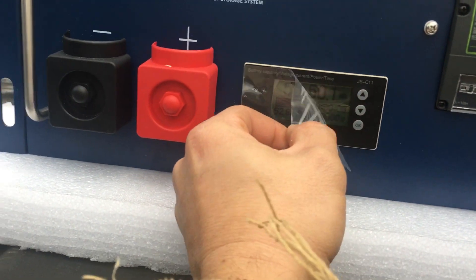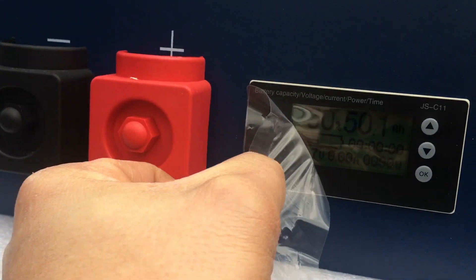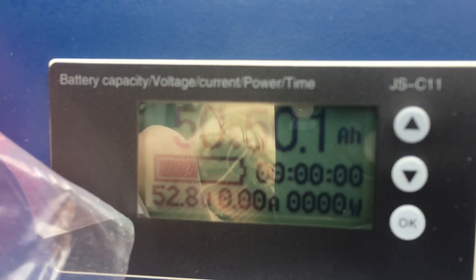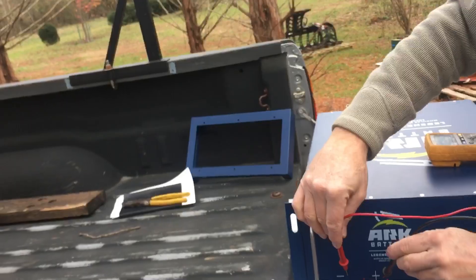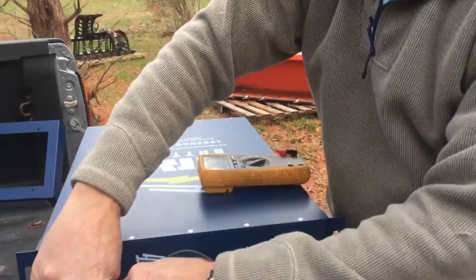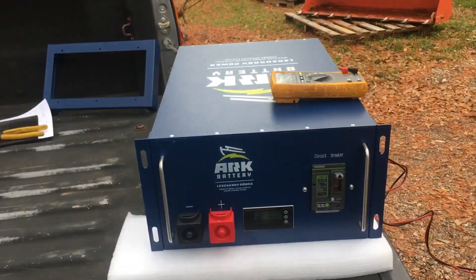Look at the screen — 50.1 volts. It beeped. It's got a nice little display on there showing amps and amp draw. That's a plenty nice screen. Check out this new lithium battery — there's the woodcarver. It's reading 52.66 volts.